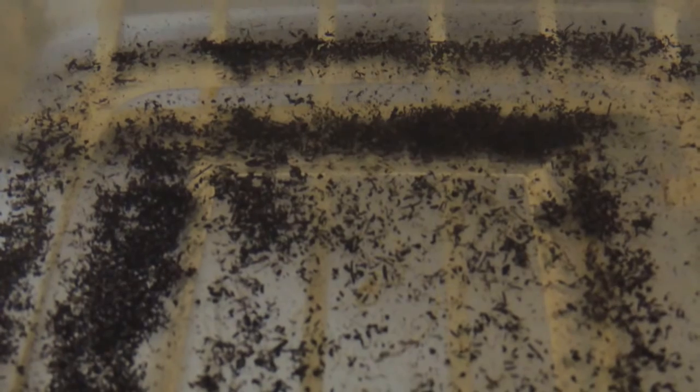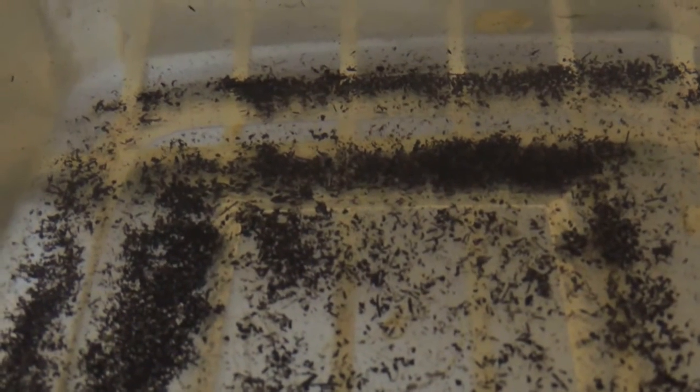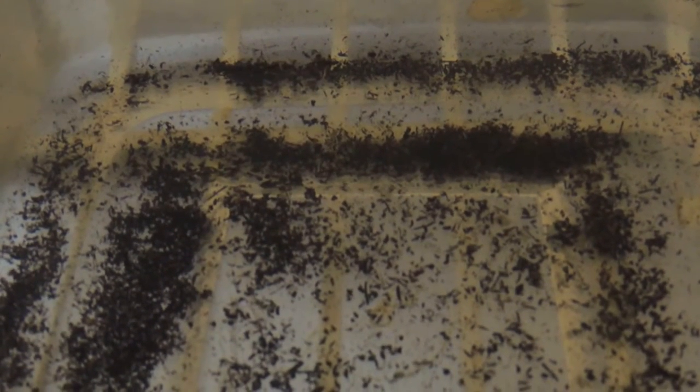I look forward to showing you guys. As you can see by the picture, these guys are absolutely outstanding. They get about four inches. They're very pugnacious and very carnivorous towards each other, even at this size. So you have to give them plenty of room to escape, because they really, truly are a very pugnacious species. They're also very rare in the hobby.